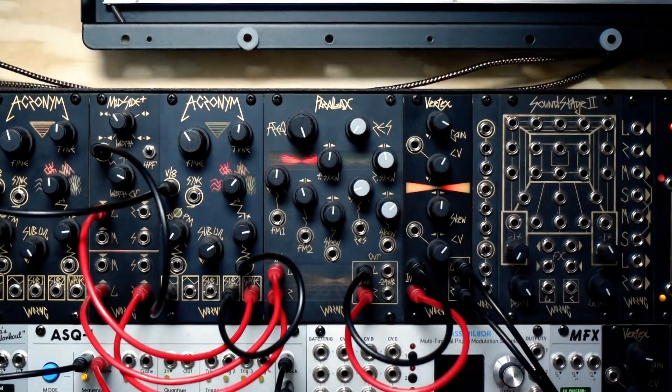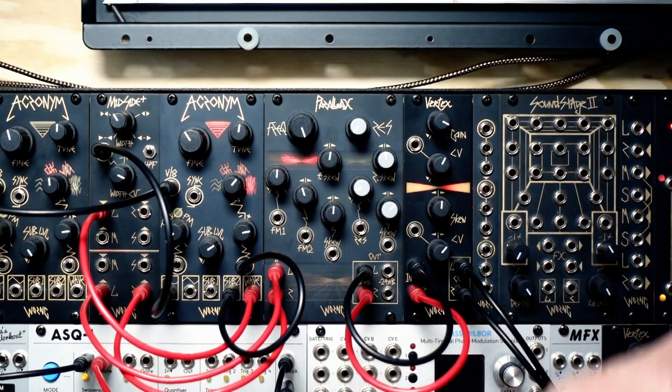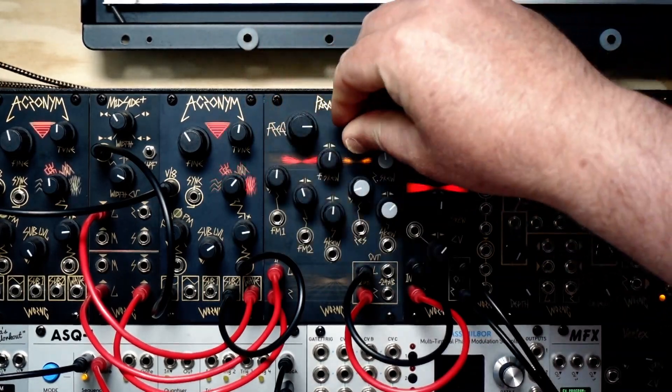And now you've got a stereo waveform, which is perfect for running into any stereo filters that you might have, like the Parallax.